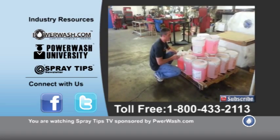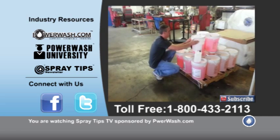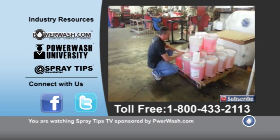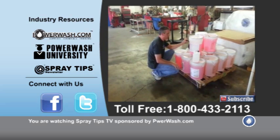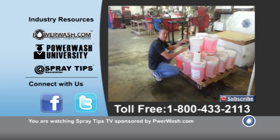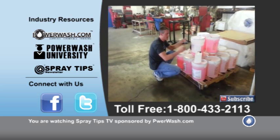Hey guys, Mike Hinderlighter with PowerWash.com. We had a question about how to get the surfactants out of the five gallon, or how to measure more accurately and know that your concentrations are predictable and where you want them to be.